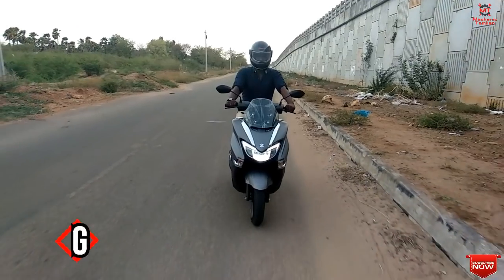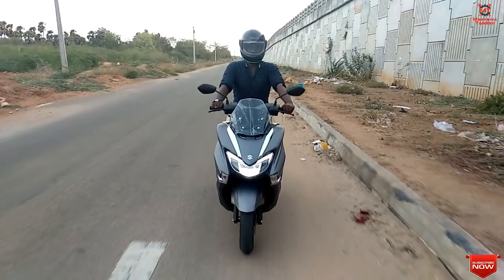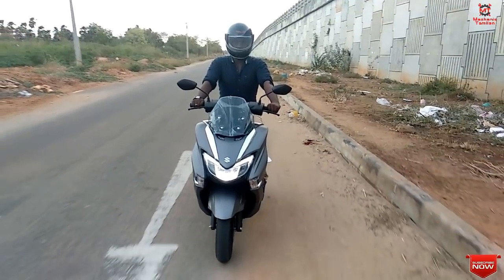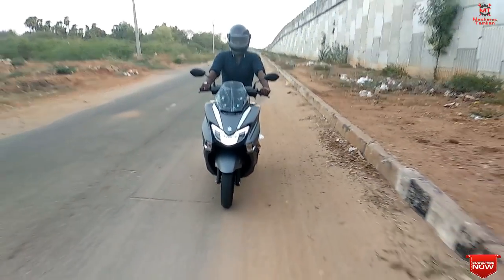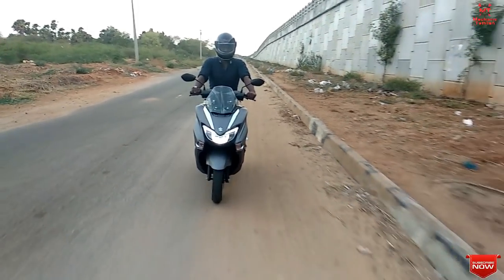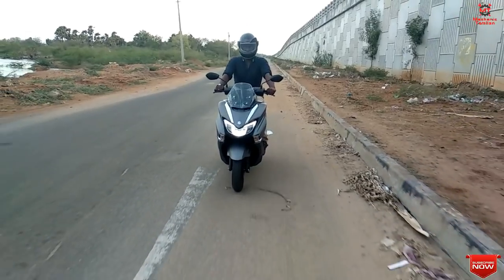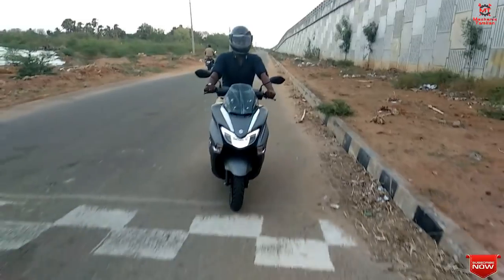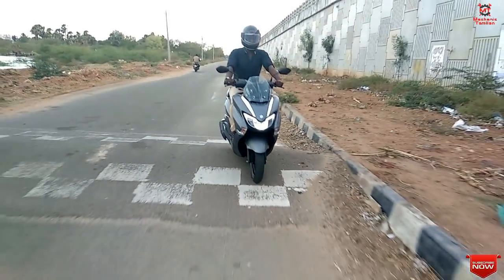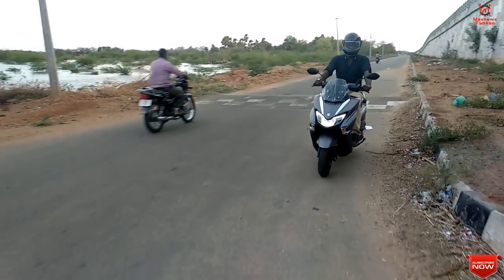The next important feature is the handlebar. This bike comes with windshields on the top-end variant. You can get a very good handling experience even at top speed, which is a notable positive for this scooter.